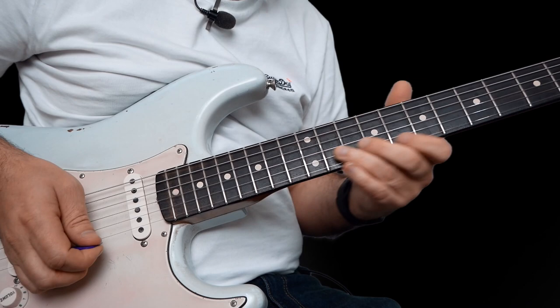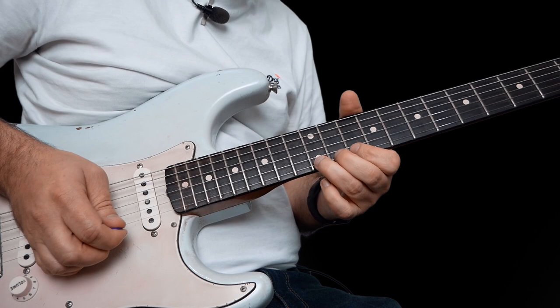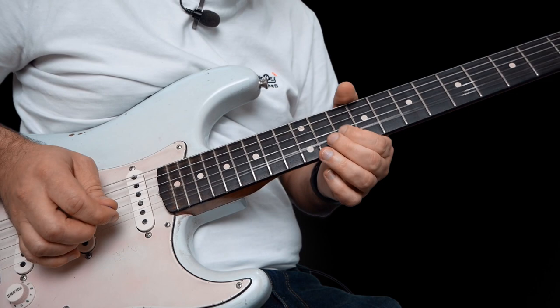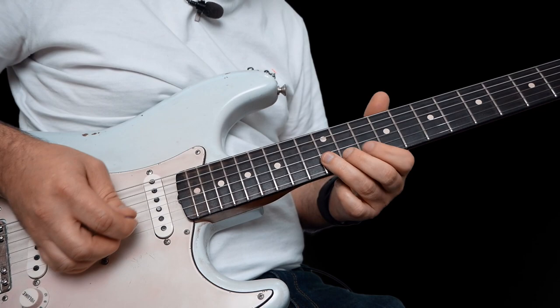So let's take a cool one. Start on 12 on the high E — bend it up, let down, pull off to 10. And then bend that 12 up again, and then to 10. But when you go to 10, you're going to catch the B string here also on the 10th fret — and you get this kind of Stevie Ray Vaughan kind of sound. And then 10 on the high E to 12 on the B.